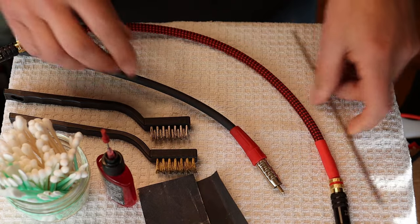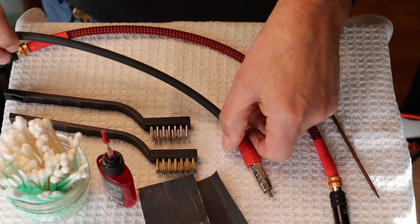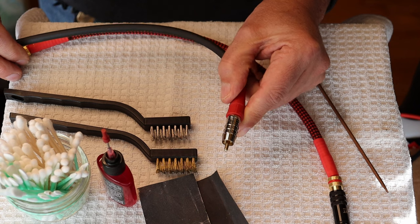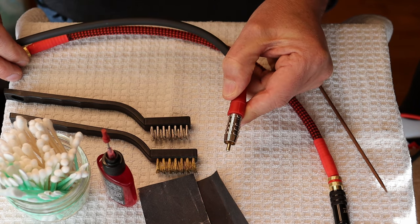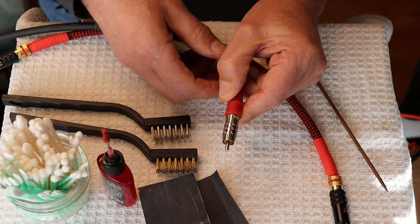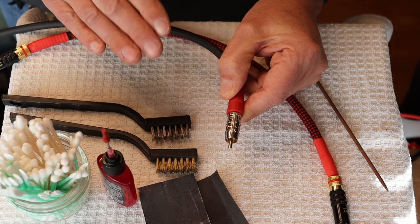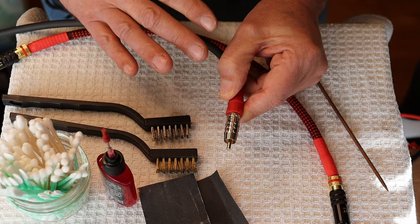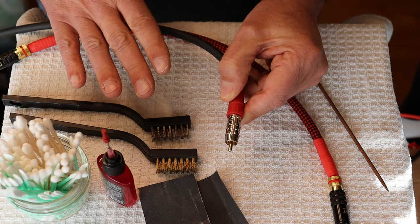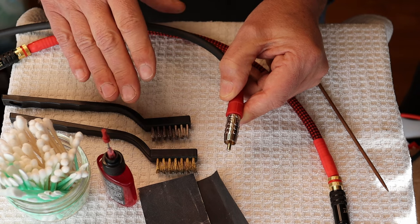Here is an older Blue Jeans cable that's seen a lot of commercial duty use. It's still in pretty good shape, but you can see it's getting quite dull in there, so it could use a cleanup. The rule is the same as for the medical profession: do no harm. You go in lightly and then build up to the bigger, more aggressive tools.